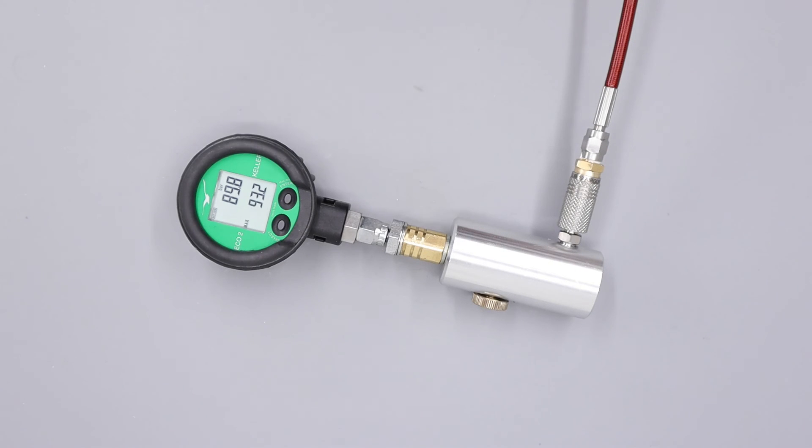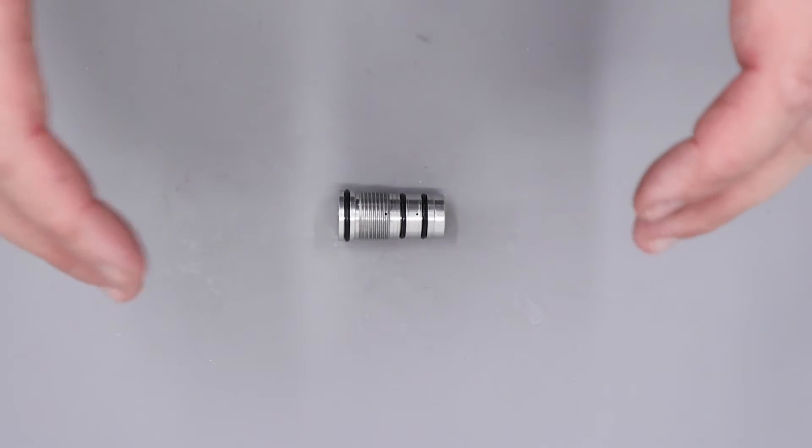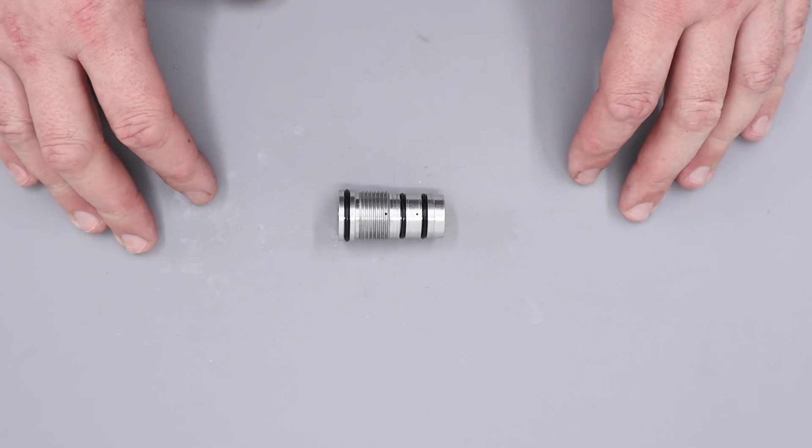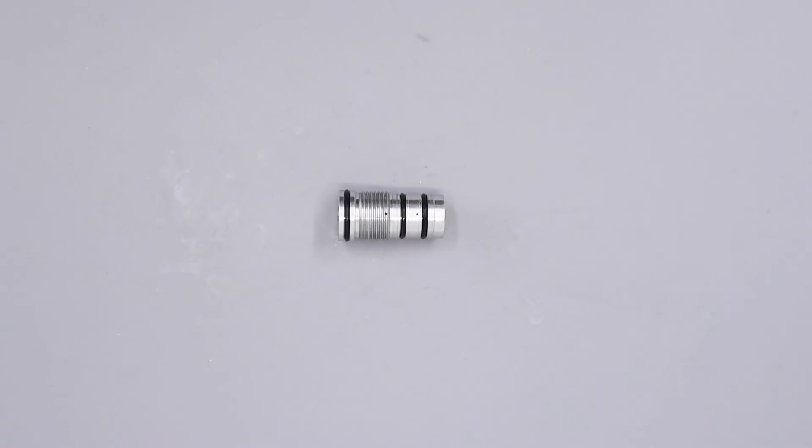If you're not sure what your regulator pressure should be, there is a full data chart on the Daystate website that lists all of the models and calibers, so if you don't have an accurate start point I would recommend consulting the chart. With that all said and done, that's pretty much going to do it for this particular video — thank you very much for watching, I hope it's been useful, and we'll see you in the next one.